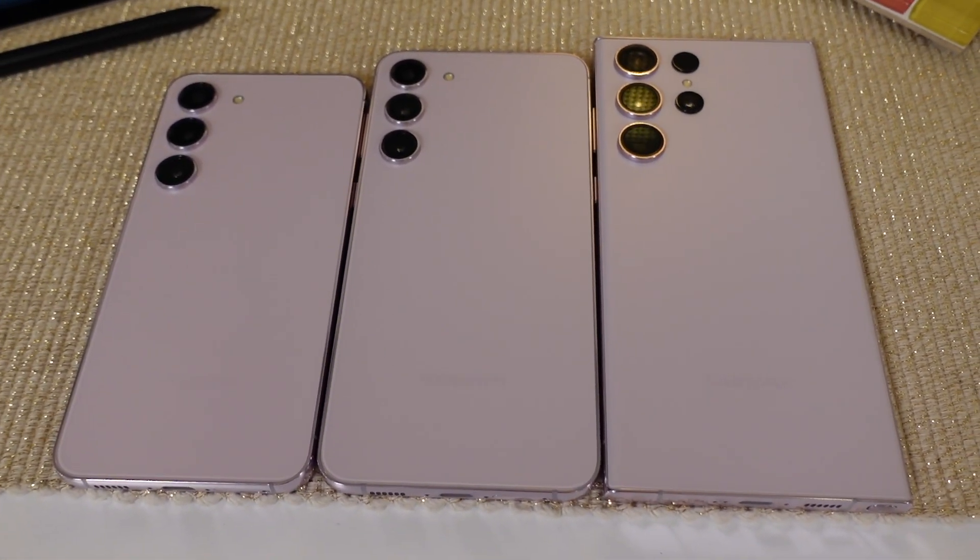The Galaxy S23 Ultra starts at $1,949 Australian dollars — $100 more than the S22 Ultra — but Samsung has doubled the base memory. So effectively you're paying about the same as last year when you factor in what you'd have paid for extra memory previously. Storage options go all the way up to one terabyte. It goes on sale this week.